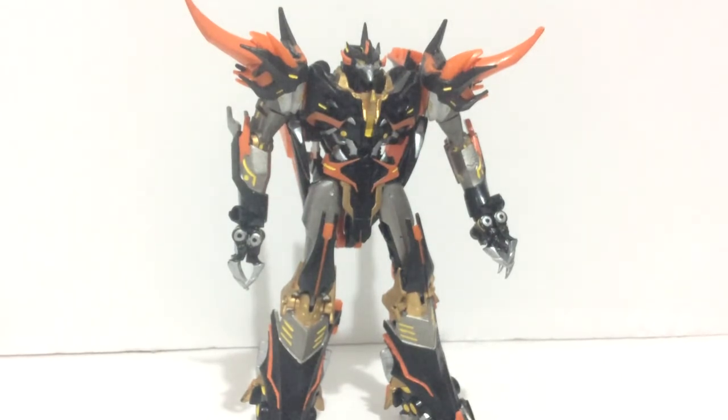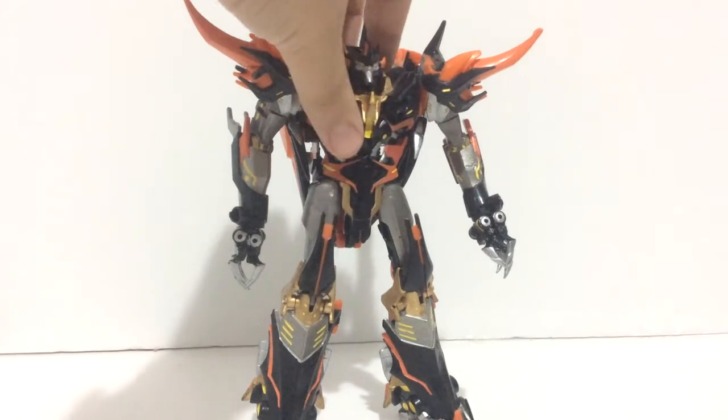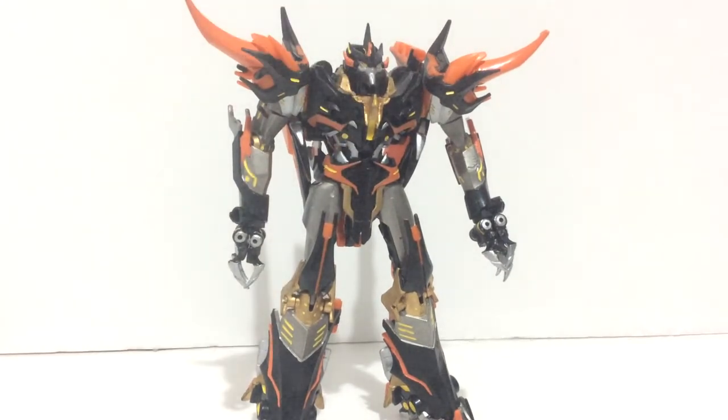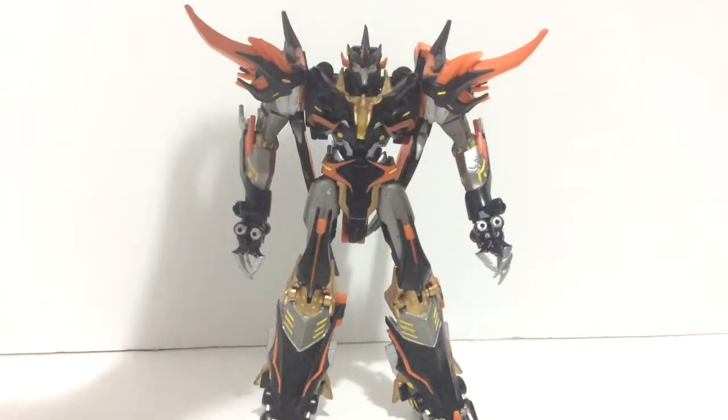Robot mode is very, very impressively gorgeous. I'm really happy with the overall job that he did with this Predaking — painting it and detailing it. It looks really, really awesome.